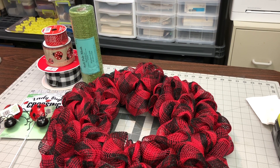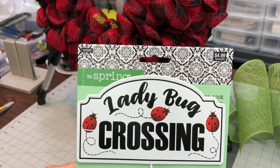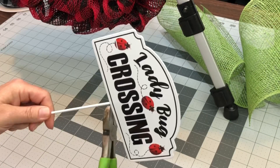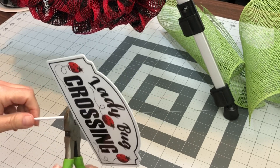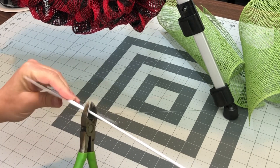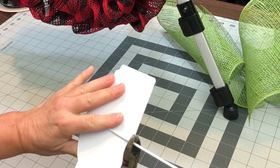See that poly burlap? We end up changing that out. But I do use those ribbons and those little ladybugs from Hobby Lobby and this ladybug crossing sign — $4.99, but you get 40% off. Just take some little snips and give it some pressure, then spin that, and that'll end up taking that stake right off.